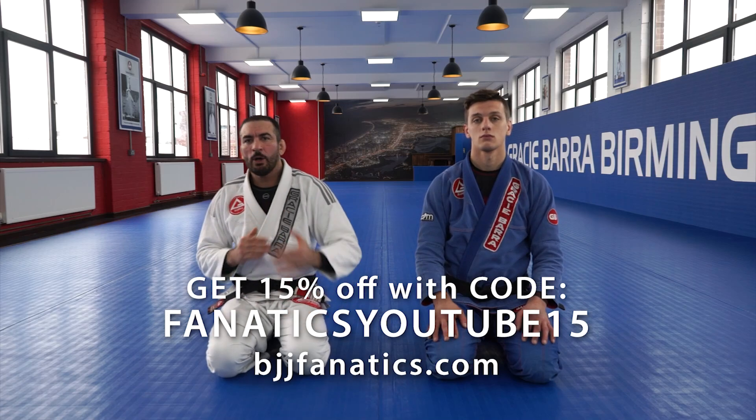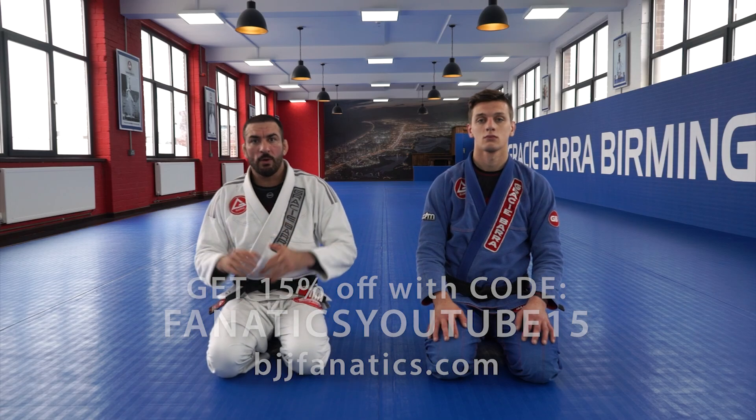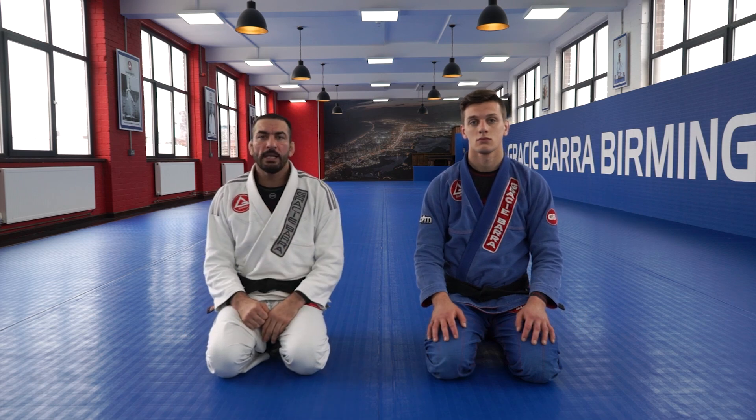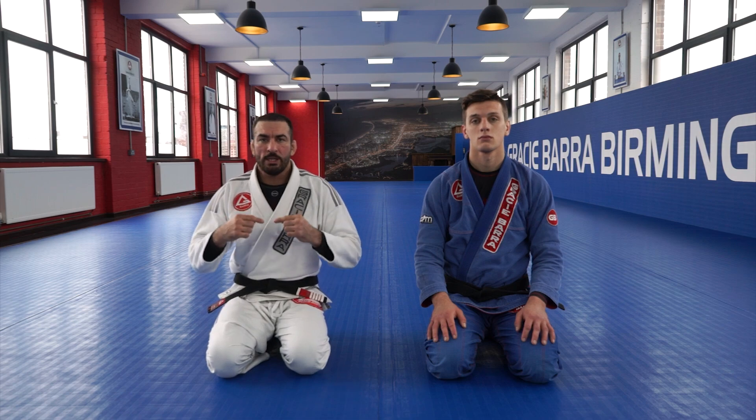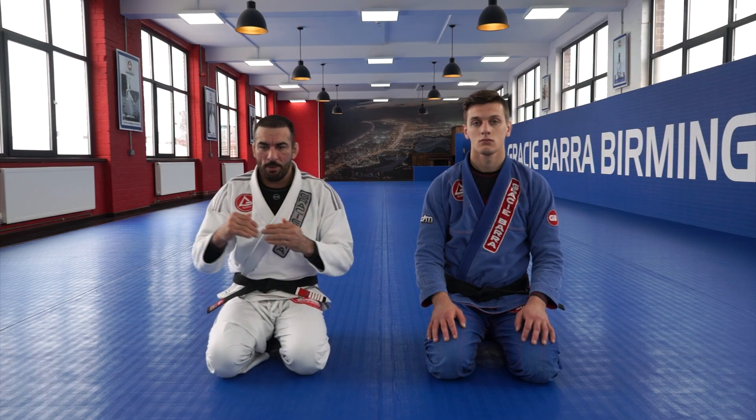All right guys, so we know already how to get to the Anaconda Guard or One Leg X Guard from the Galaxy Hook with the Cross Grip. I will now show some options on how to surprise my opponent, and then I'm leading to my favorite one.